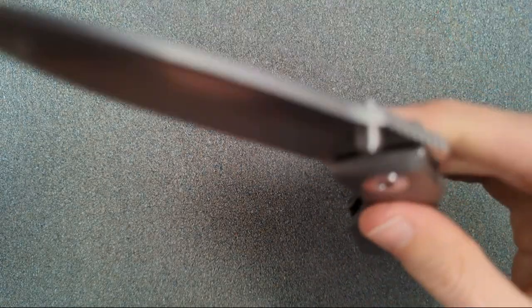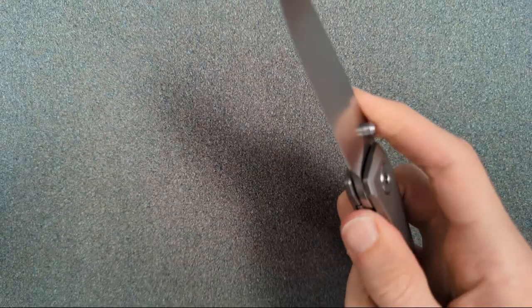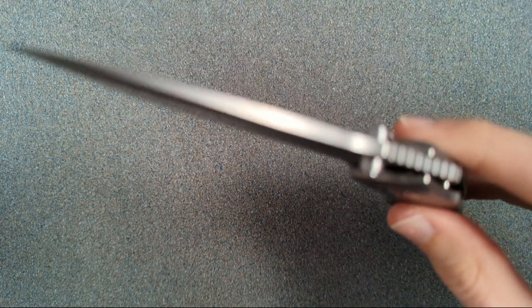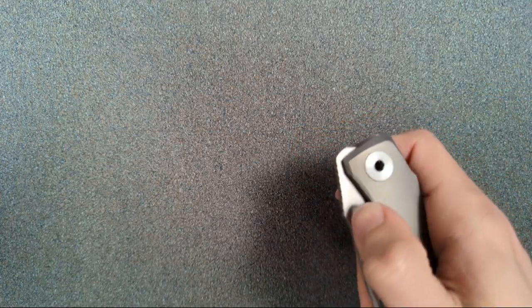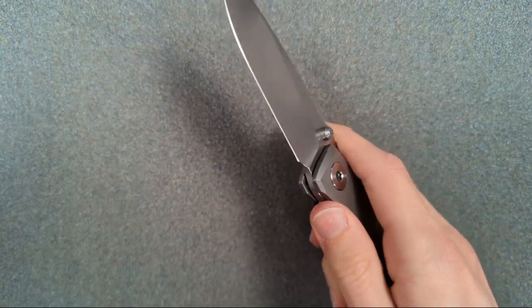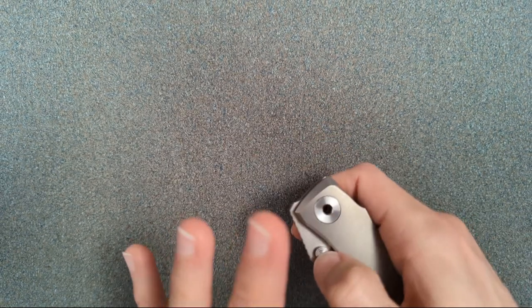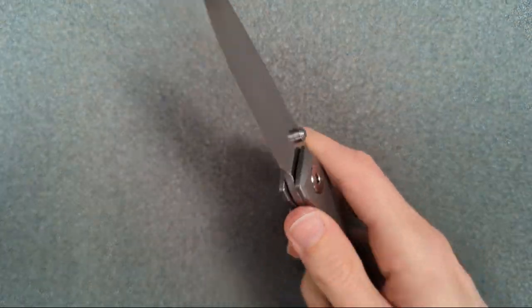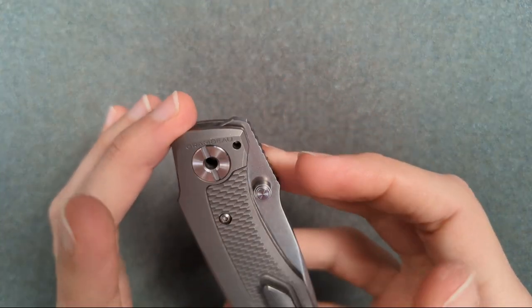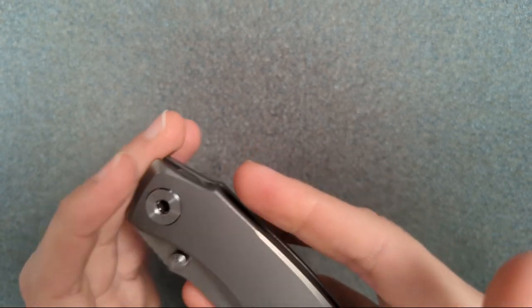As for closing action — this is a heavy enough blade that it was always going to close well, and boy does it. It doesn't fall freely on its own because of the lock bar pressure, but the littlest bit of swing in the right direction and this thing wants to fall. It's very fun to fidget with, but the big reason is just that powerful smack on the way out.